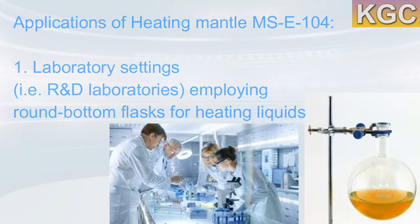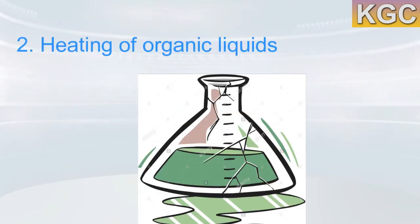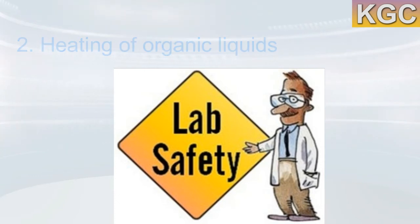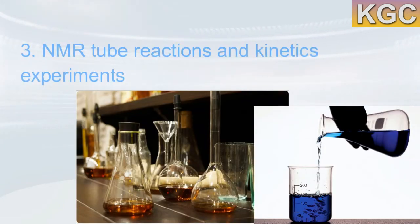Using an MSC 104 heating mantle is a relatively safe way for heating organic liquids, since organic liquids have a tendency to burst when exposed to direct heat. The mantle avoids such dangers with its enclosed heating system.